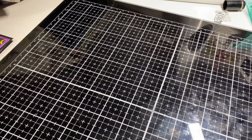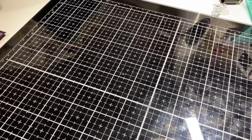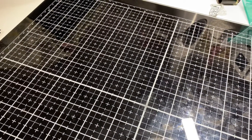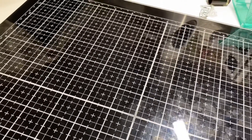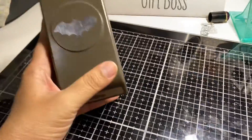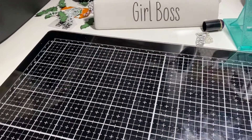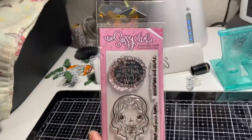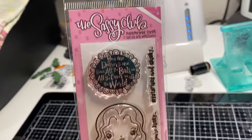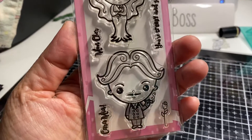Hi everyone, I am here with a card share — just one card, but I wanted to share it and show you a couple of things I used to make it. I used this Stampin' Up bat punch and this stamp set from the Sassy Club.